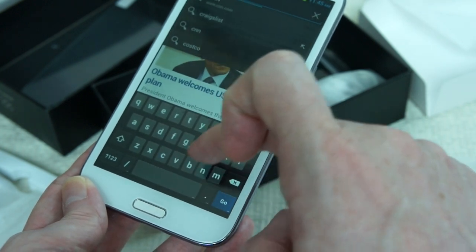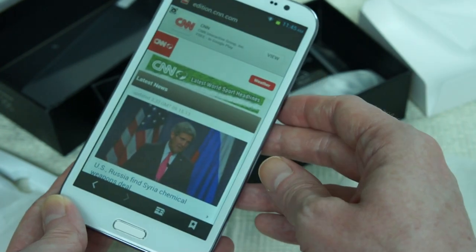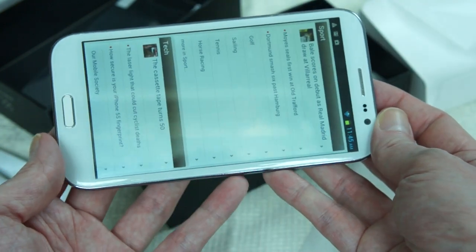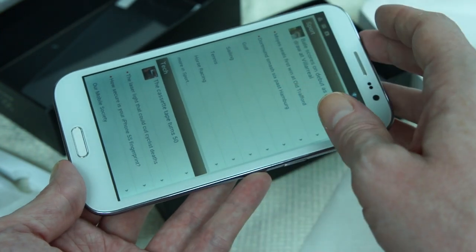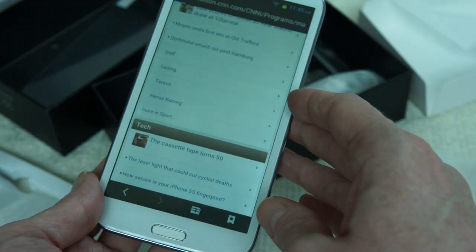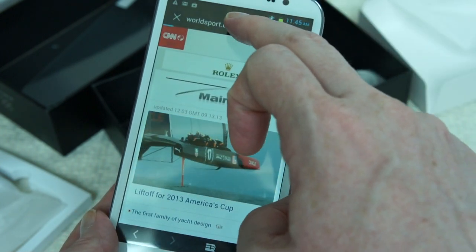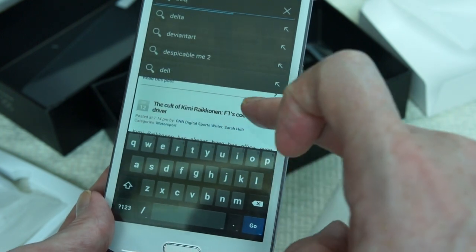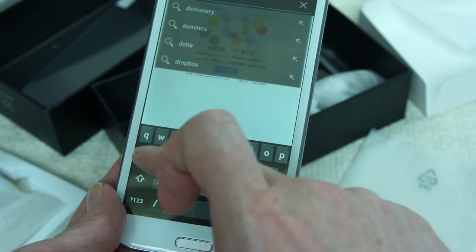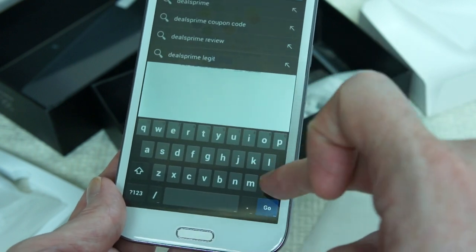We can try CNN as well. Let's go stateside. Okay, I had some really quick browsing experience. And obviously you can change the view and go to a desktop style view instead of a mobile view. Both these sites defaulted to a mobile style view for the web page. But we can go to DealsPrime — DealsPrime.com.